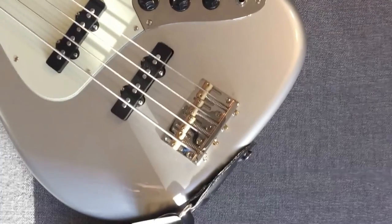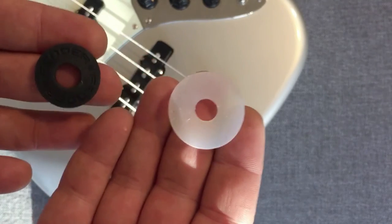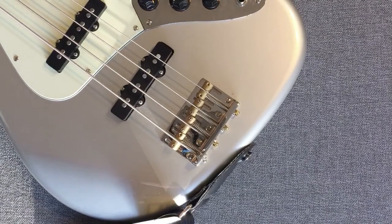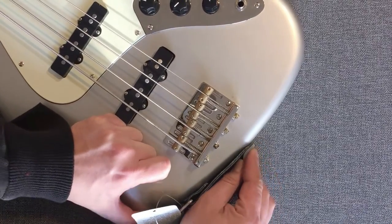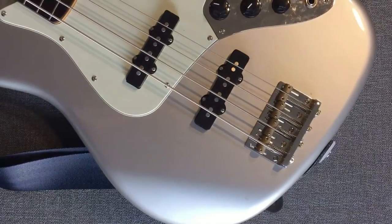I like to use these strap lock kind of things — there are many different brands out there. Put that on here. All right, there you go — very cool.